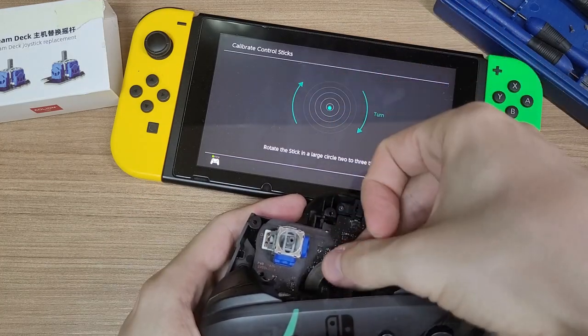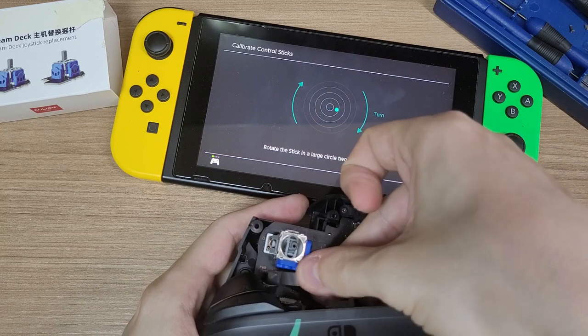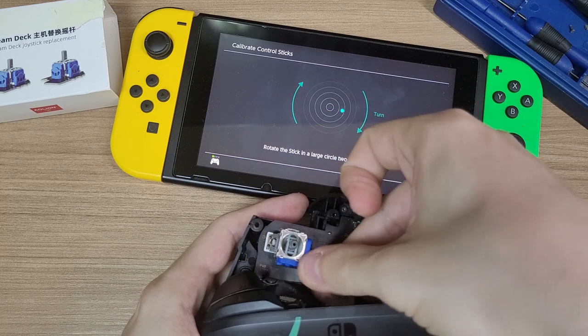I also tried the magnet trick that I did with the Joy-Cons previously, but even with that, I couldn't finish the calibration.